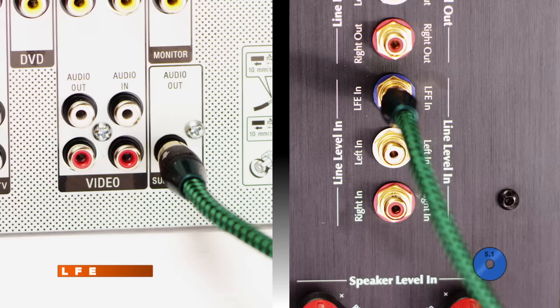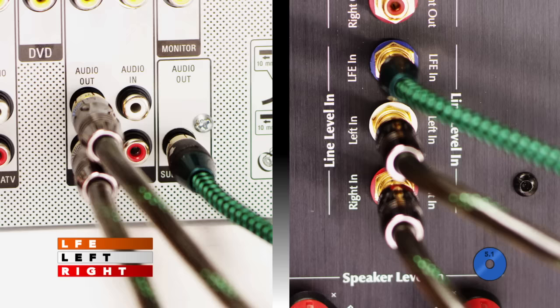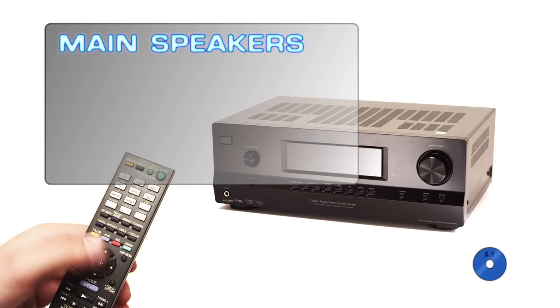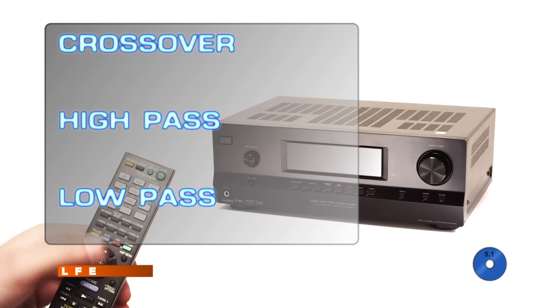For speakers connected to an LFE signal, set the controls in your processor — consult your processor's manual for how to access these settings. If you have both LFE and left and right line inputs connected, set your system to large for your mains and both for subwoofer mode, sometimes called ultra. This allows two-channel bass to go out to the left-right connections and LFE out to the LFE output. If using smaller speakers that can't handle bass below 80 Hz, set them to small, using only the LFE cable, but accept a compromise in bass levels for music and movies.